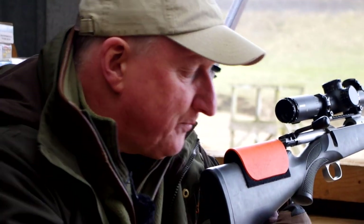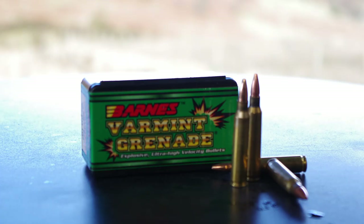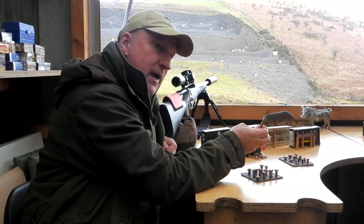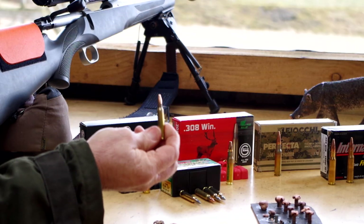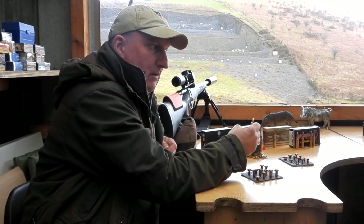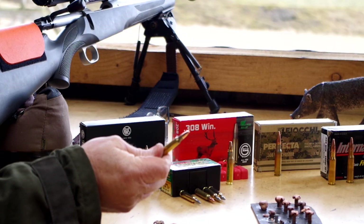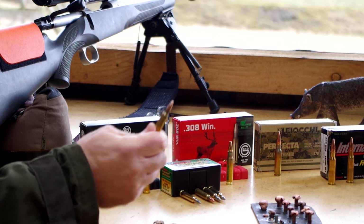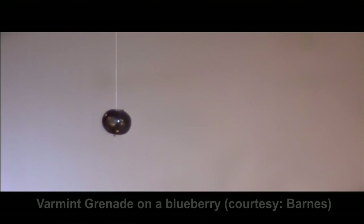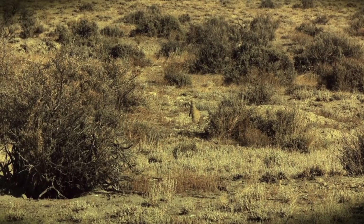Getting back to the main plot — if we look at these rounds and take the one in the middle, this is actually the Barnes Varmint Grenade. The bullet is zinc compressed powder with a copper jacket, and when it hits anything with a lot of liquid in it like flesh, it absolutely dumps all the energy and blows up. Wouldn't that be great for killing deer? No, because it dumps its energy terribly quickly. If you shot a fallow buck on the shoulder with one of these, even in the correct calibre like .243, it would probably just blow up on the skin and the outside of the collar of the shoulder blade and not penetrate. This is a varmint bullet for shooting predators and varmints.